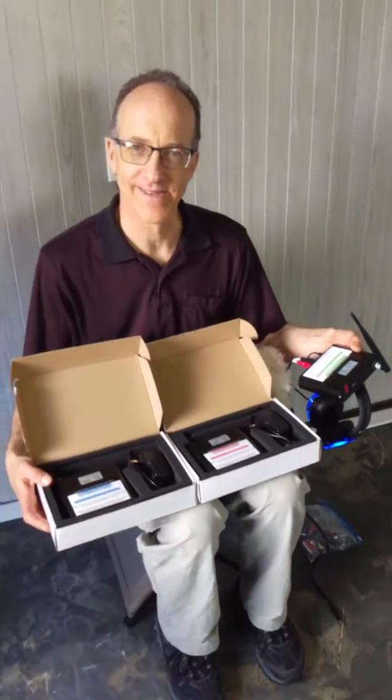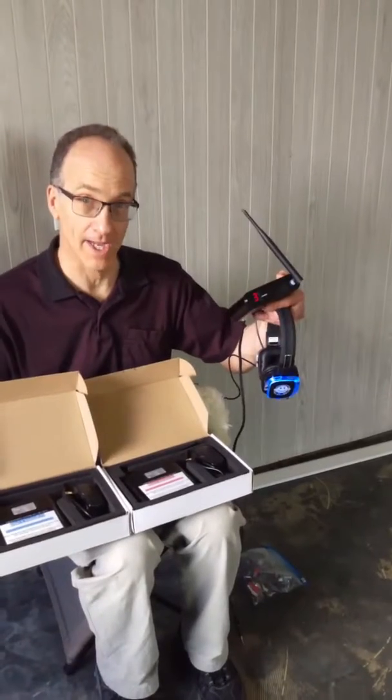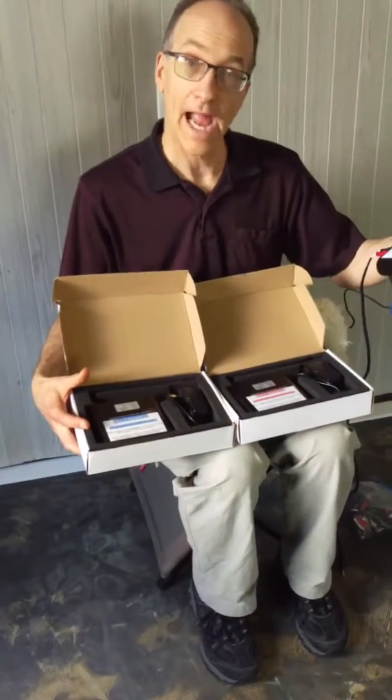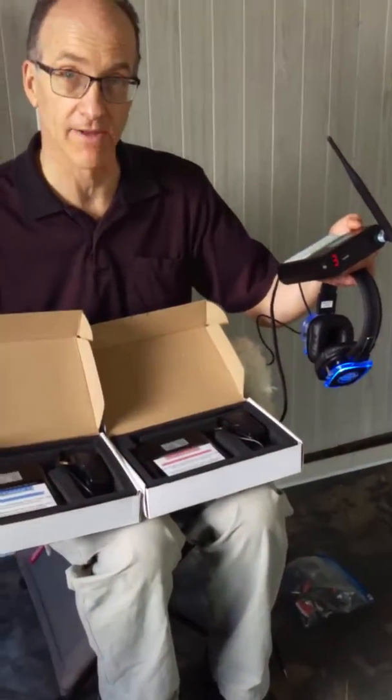Hi, I'm Johnny Only with Silent Disco Rental. I just want to explain that when you rent your headphones from us, you get three transmitters — they're included with the price, so there's no extra fee for the transmitters. You get three transmitters because the headphones are the three-channel type.